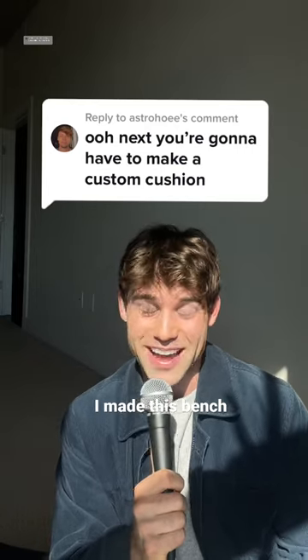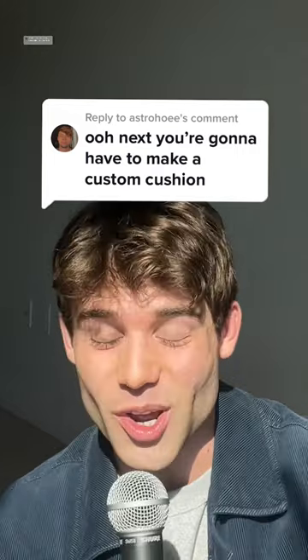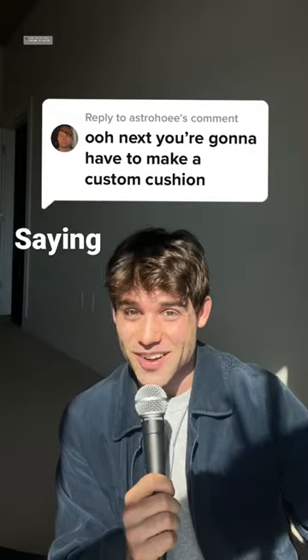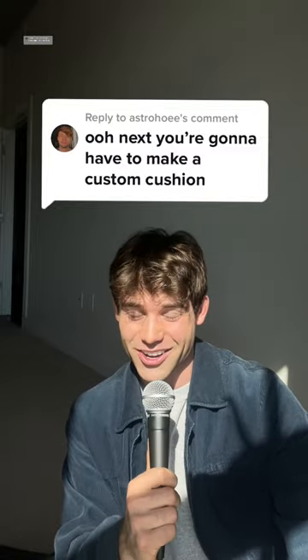A few months ago, I made this bench — it was a round wavy corner bench — and I've been getting so many comments saying I should make a cushion for it. I've never done that before, so today I'm going to try and learn how to make a cushion.